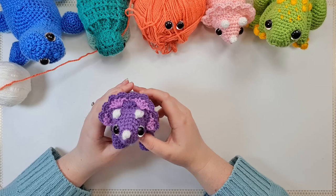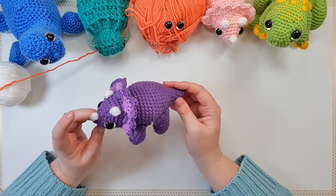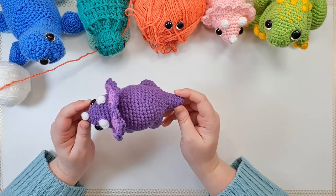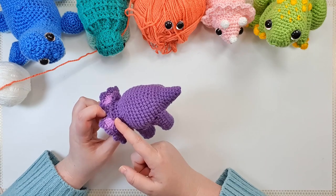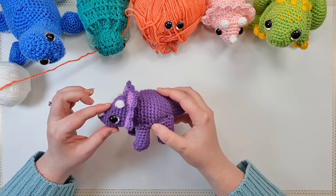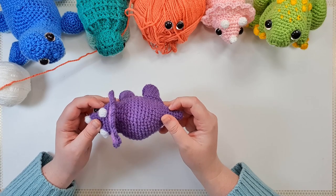For today's Triceratops we're going to be making her all in one color but we will be using puff stitches for the horns. If you want to see how I came to that decision you should go back and watch my previous video where I went through my whole design process. To start with we're going to do the head, body and tail piece — starting at the tip of the tail, working up to the back of the head where we lay the foundation for the frill, then continuing to the front of the nose, all as one piece.